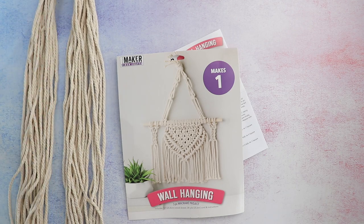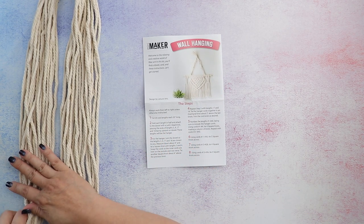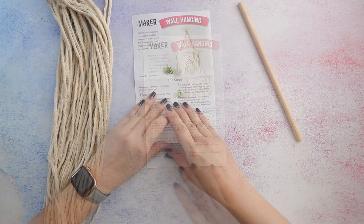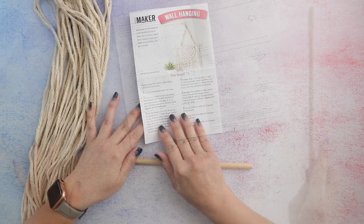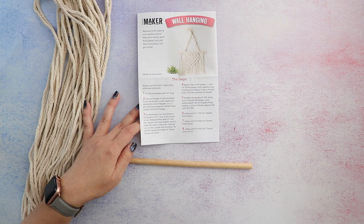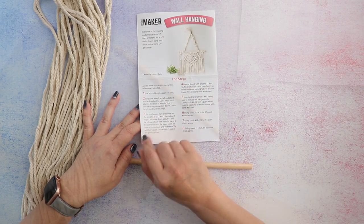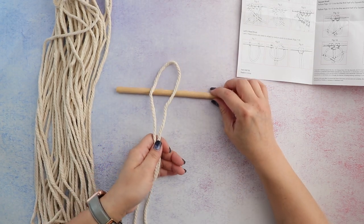The first step says to fold each cord length in half and attach it to the dowel with a lark's head knot. There are visuals inside the booklet which is helpful. For lengths 3, 4, 17, and 18, the knot needs to face upward — those will be the hanging cords. So I'm basically tying each cord onto the dowel.